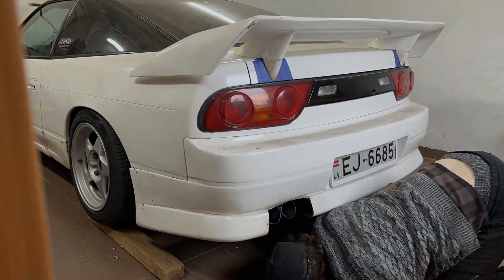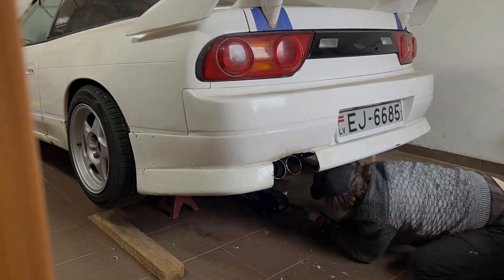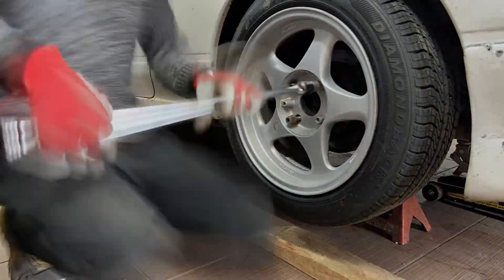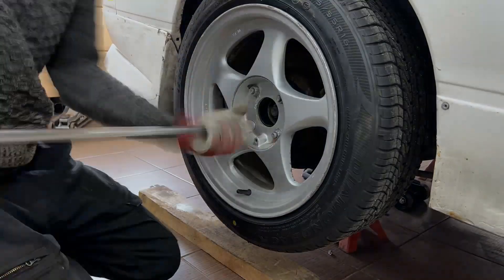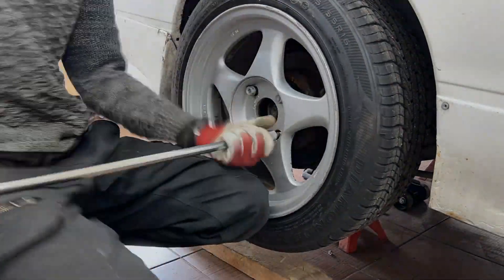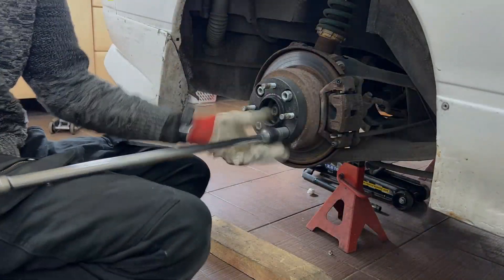Here I started the process of removing everything to access the rear brakes. I really need to invest in some power tools to speed up the process, but since I plan to move to Norway completely, I don't want to make purchases here and then move everything. So I have to use what I have here — it works just fine, it just takes a lot more time.